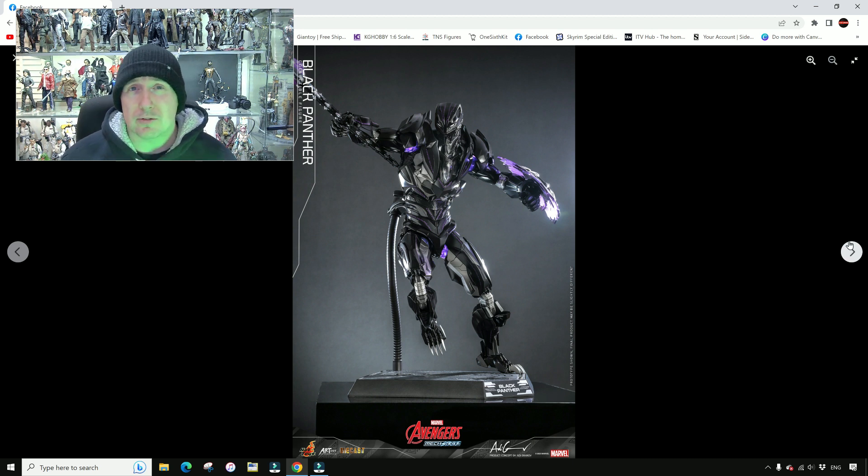Let me know in the comments if you're going to pre-order this or what you think of it overall. Some people will love it, some will hate it — like the D100 Iron Man. What sort of figures would you like to see in this style from Hot Toys? If this guy isn't going to get you off your butt to pre-order, what character in this style would? Hope you enjoyed the video — like and subscribe. I'm going to turn off this LED light because it's annoying me — I thought it would look cool but it doesn't, it just makes my face look weird. Thanks a lot, guys — bye bye.